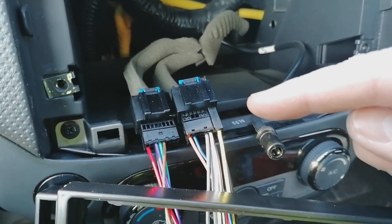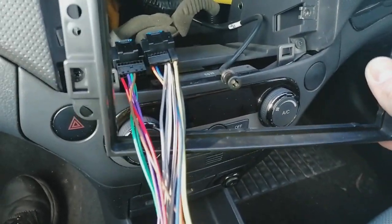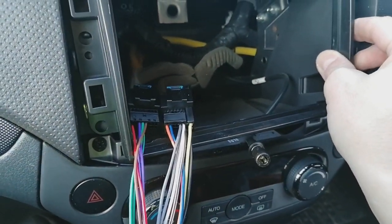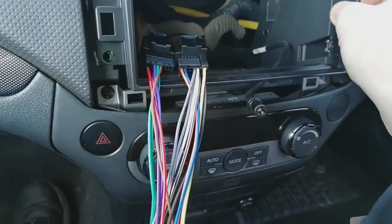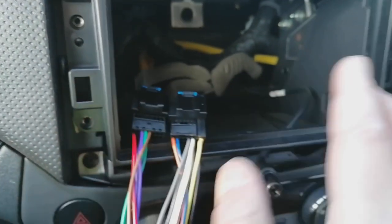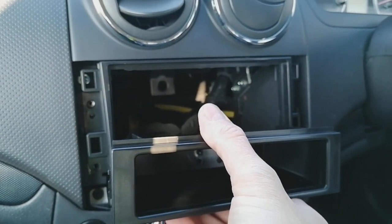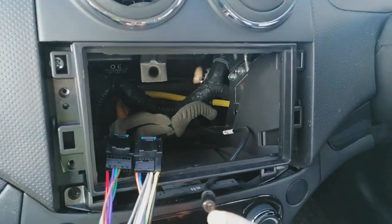Here's the wiring harness adapter plugged in, and this is the plastic fascia surround for this car. These do vary, so look it up on Amazon or eBay or ask your local car specialist. They slot in on little locating lugs — put your screws back in, and if you're fitting a single DIN unit there's a little pocket that makes the hole the right size for your aftermarket radio.